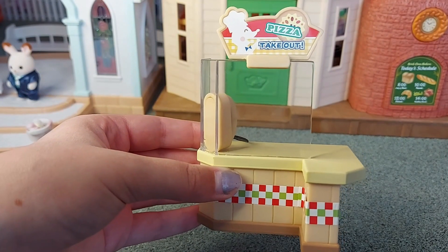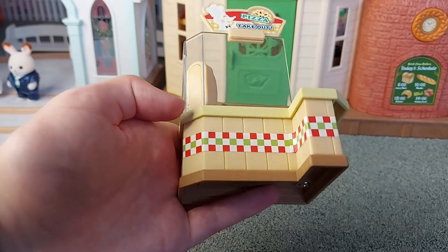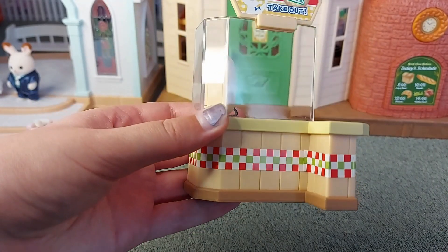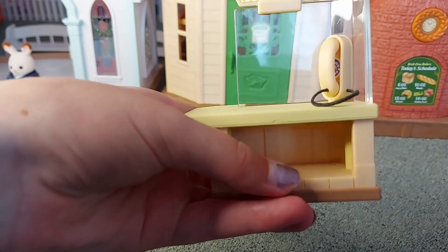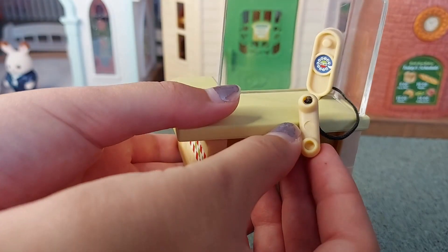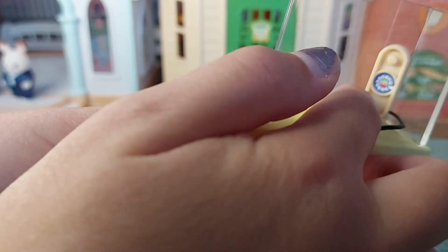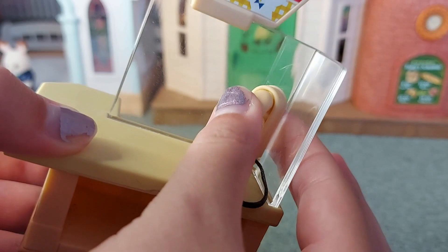Here is the counter where they can make the pizzas and put the toppings on. You can see there's like a pattern around here and it's got the colours of the Italian flag on it. There's space to store boxes under here. And there's a phone so that you can answer when someone wants to order their pizza. It's got like a dial, and then it just clips back on like that.